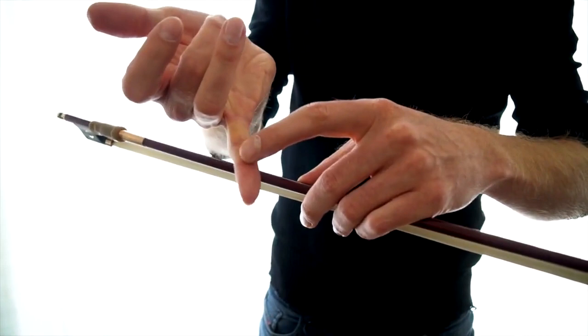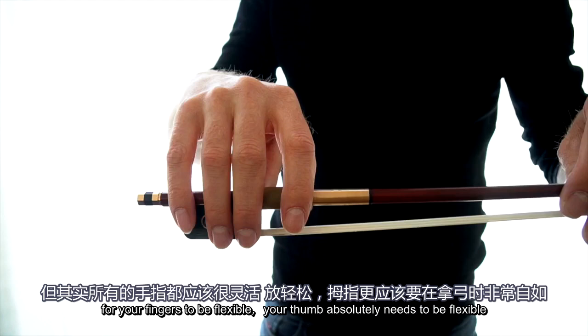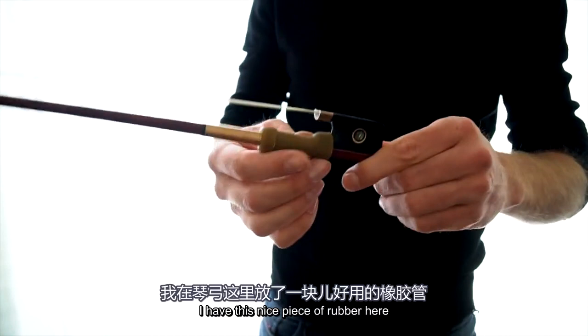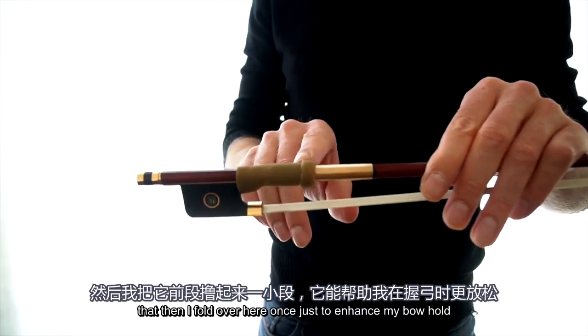As a teenager, for years I used to lock the joint of the thumb, and subsequently all my fingers went up. For your fingers to be flexible, your thumb absolutely needs to be flexible. I have this nice piece of rubber here — a lot of people ask me where I get it. It's actually from a medicinal supply. It's a very simple rubber tube that I fold over once here just to enhance my bow hold.